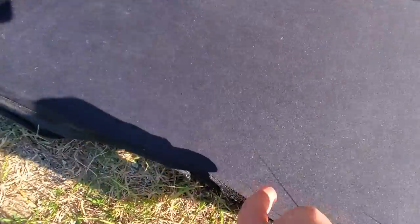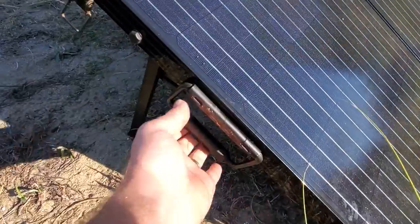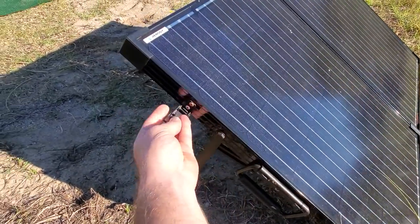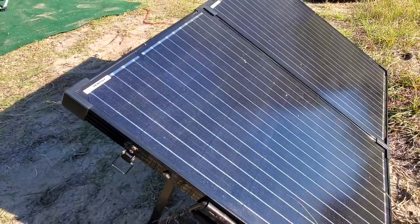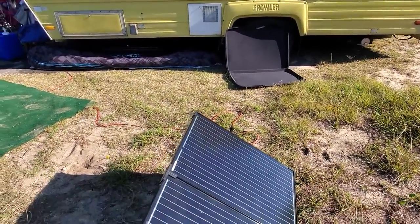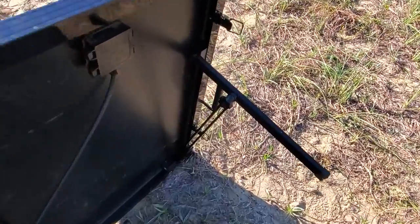It has slots for the handle that is built into the side of the panels — you can see where that is. It latches on the side; I'll fold it up later and show you. The suitcase function is legit, I can say that.